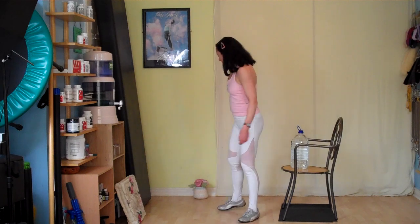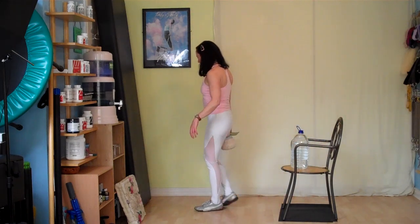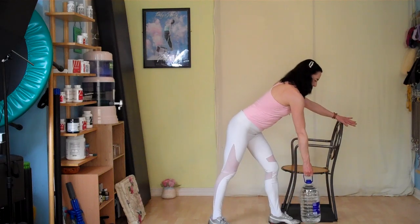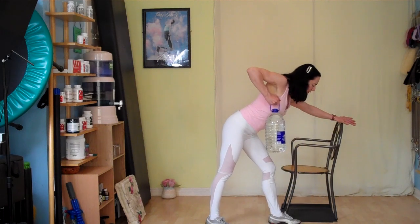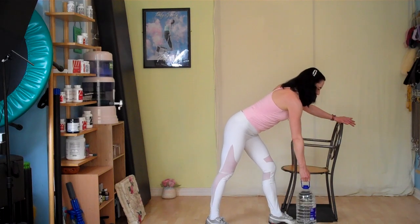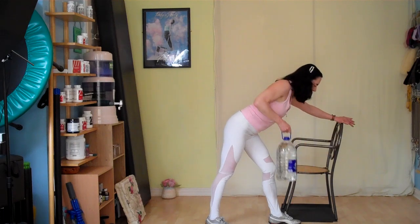The next exercise is a single arm row. For resistance you could use the water jug, a kettlebell, a door stop, a box of washing powder with a handle, or a bottle of water — get creative but stay safe. Hold onto the chair for support with a neutral spine — no rounding — a little dip in the lower back, tailbone cocked up slightly. Exhale to row up to the chest, inhale to lower. Do 10 repetitions with the elbow reaching nice and high.